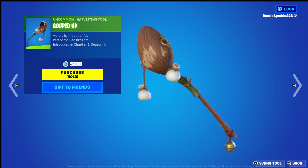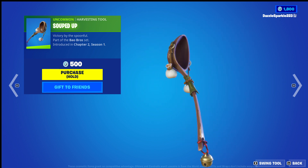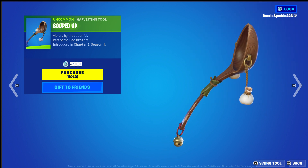I like it. I like everything about it. The little fishy design on the back, the wear and tear, little design things hanging off. It's great. Swing animation? Default, but that's fine. 9 out of 10 — it is a beautiful harvesting tool.